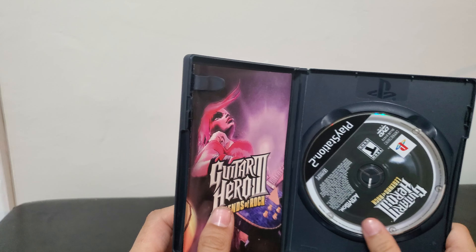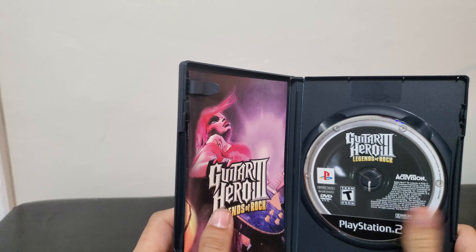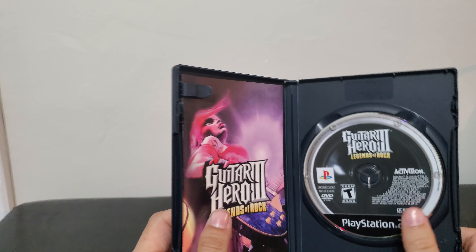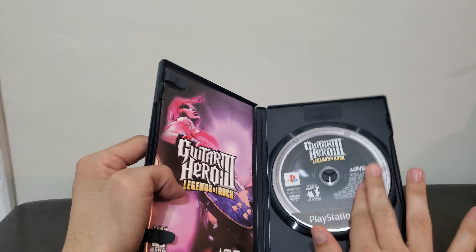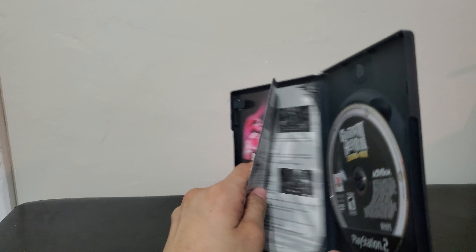We got the disc upside down, and then we got the Guitar Hero disc right here — pretty much looks like a record. Got the manual.